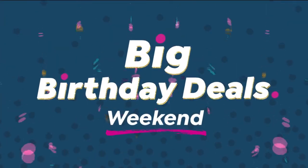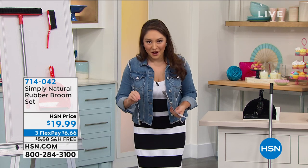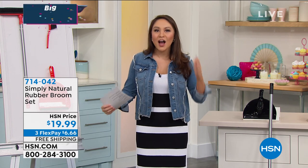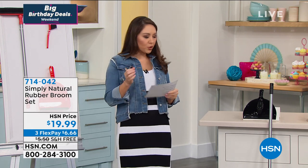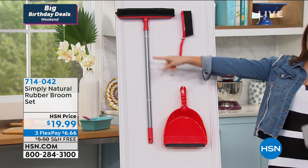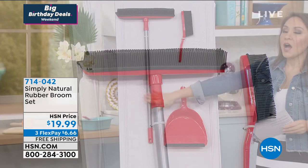Now, if I asked you to describe what a broom does, would you say you use it on your windows, your carpet, your shower doors? Probably not — but that's what makes this one different. It is a customer pick. This comes from Simply Natural; it is our rubber broom set. You're getting the broom head with a telescopic handle that adjusts from two to five feet.